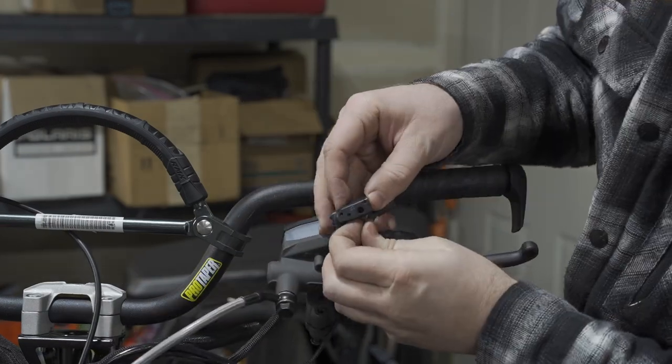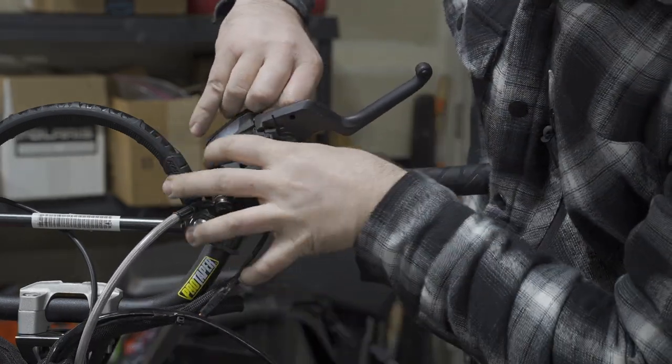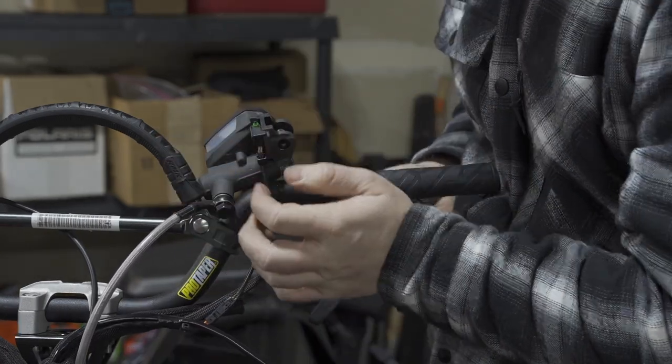There is a small spring for the parking brake lever — just take note of it and we'll go over it on install. Same thing with the other pin, just make sure that you catch the lever when it falls.